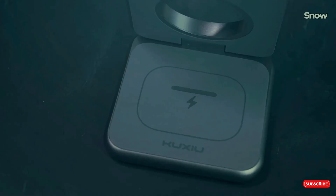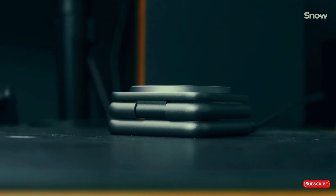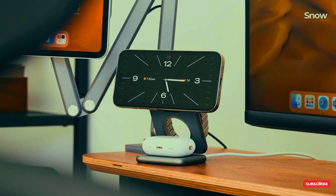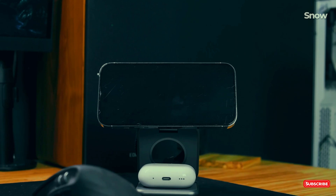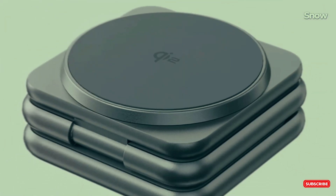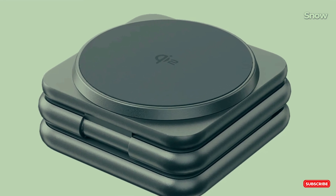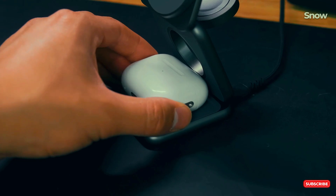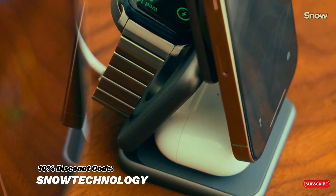Introducing the Kookshu X40Q, your all-in-one wireless charging and stand solution. Charge your iPhone, Apple Watch, and AirPods — or any phone supporting MagSafe — simultaneously with 15-watt and Qi2 fast charging technology. Compact, foldable, and travel ready. Power up anywhere, anytime. Kookshu: charging made easy. Get yours today and save 10% using our coupon code at Kookshu.co.